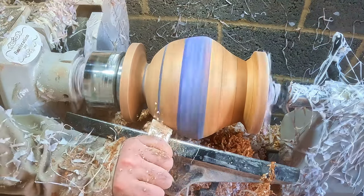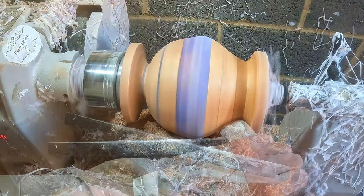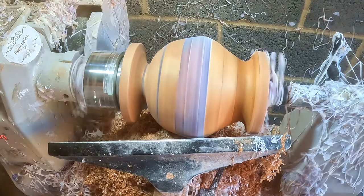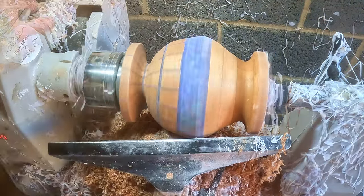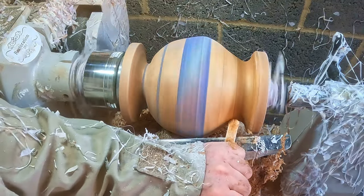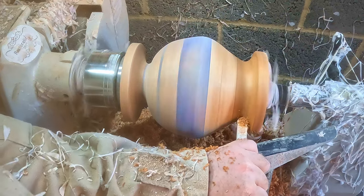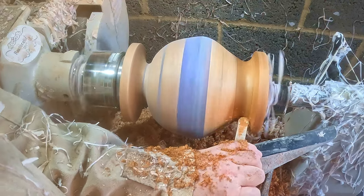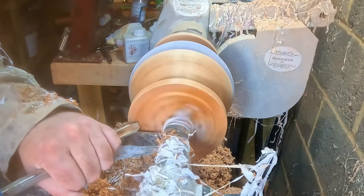That was the outer surface more or less done. I used a skew and the large negative rake scraper to blend and fair the curves, and the full-sized carbide to soften the sharp transition under the rim. A little bit of sanding to check for tool marks, and it was on to forming the opening in the top.